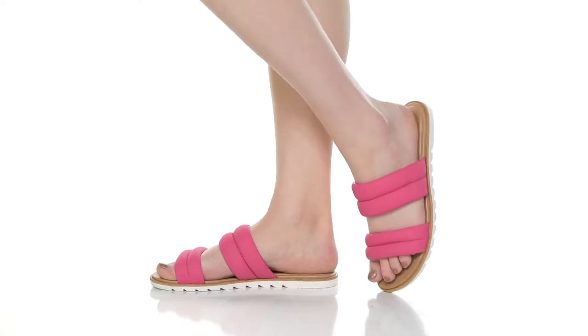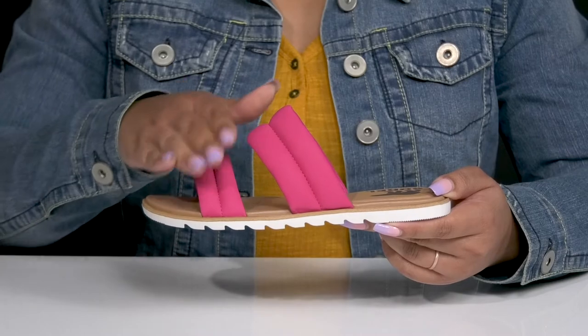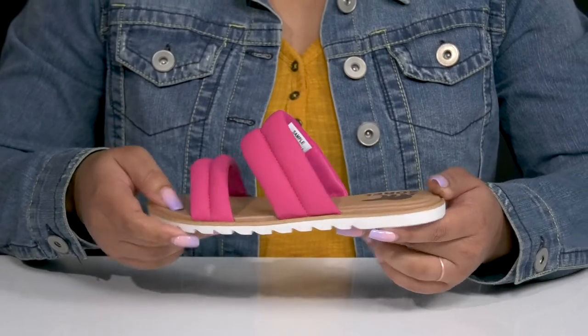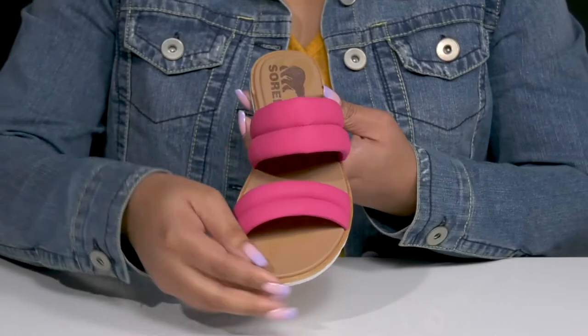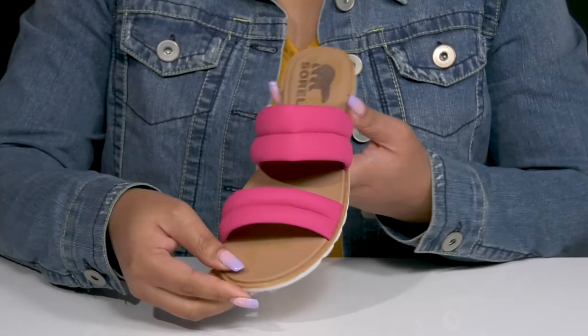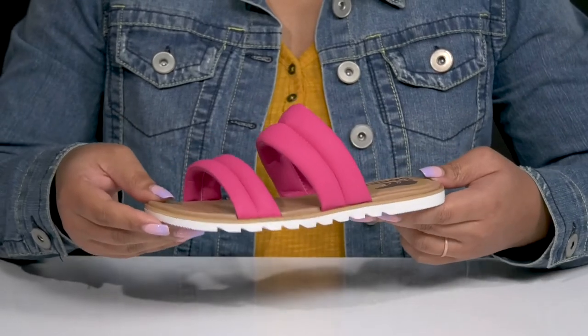Slide into these cute sandals by Sorrell. They feature a leather upper with an open-toe silhouette and two straps that go over the vamp to lock them into place, with a wide opening for easy slip-on. The straps have a ribbed and puffed design, giving you a minimalistic yet cute style that's great for the warmer months.